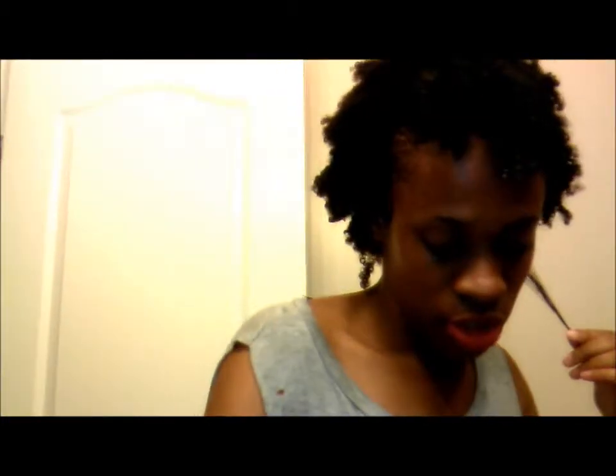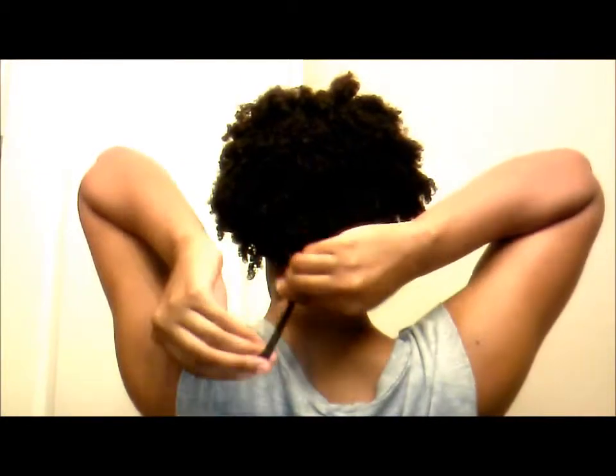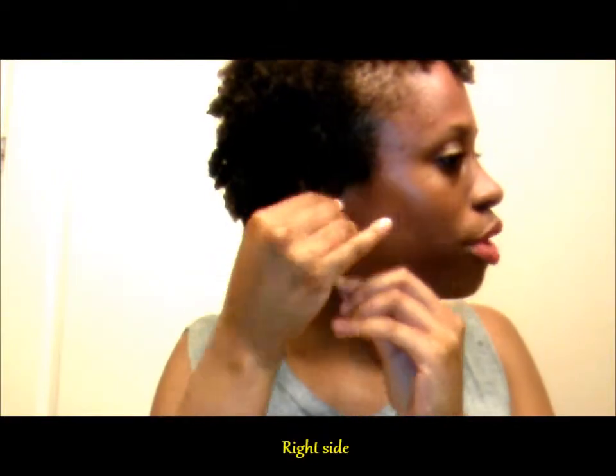And now the left side of my hair. On this one, my collarbone is right here. Let's see how long the hair is — so this one comes right there. And then the back part goes right there. So I think it's my right side that's shorter than my left side.